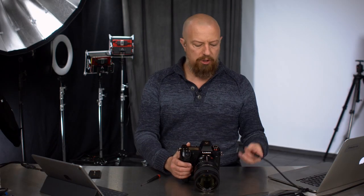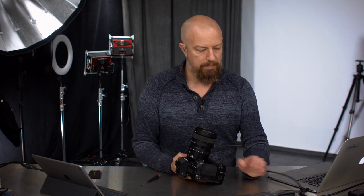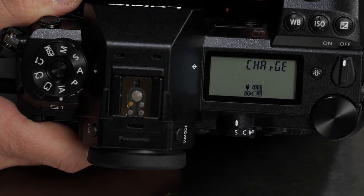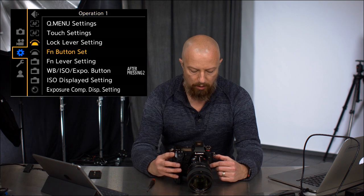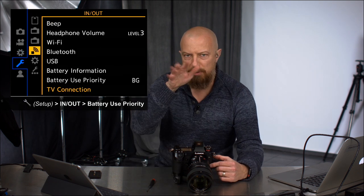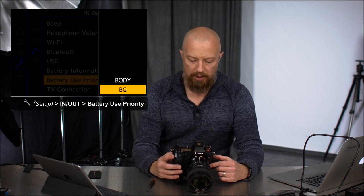Now back to our show. Let's plug in the USB charger, because I want to show you something about that as well. We'll see on the top of the display that it now says it's charging, and you can see the status of both batteries. The internal one is fully charged and the battery grip one is in the process of charging. You can also control which battery is going to get used first — you go to the wrench settings and then the in/out option.